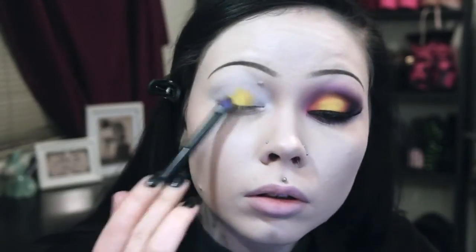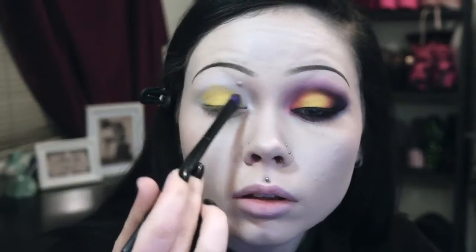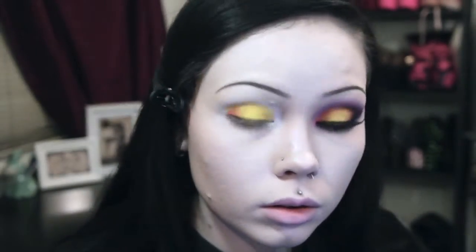With a flat eyeshadow brush I apply a bright warm yellow eyeshadow to most of my eyelid, focusing on the center third. Then I add orange to the outer parts of my eyes and blend the orange into the yellow.